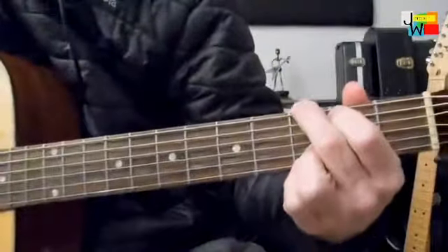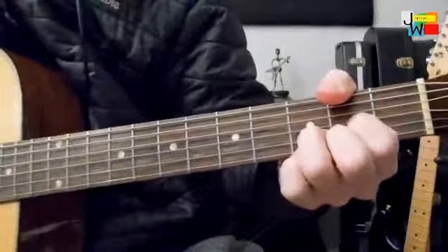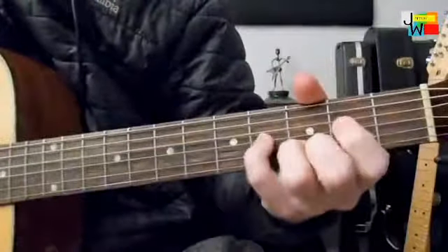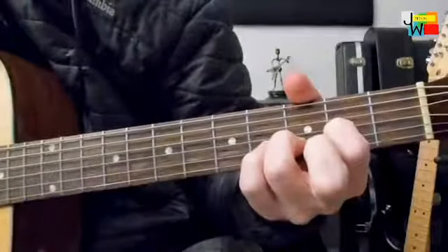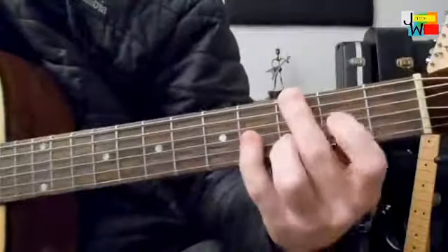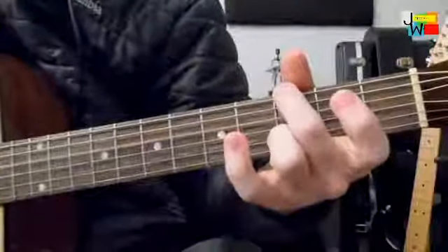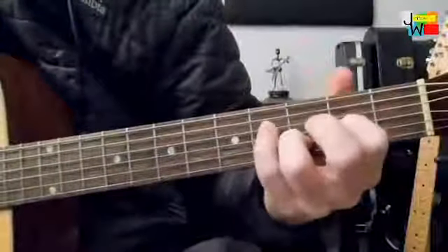The 2nd part is going to lead into the D chord. So you have the same first part, but then the 2nd part, we're going to move up to this D.